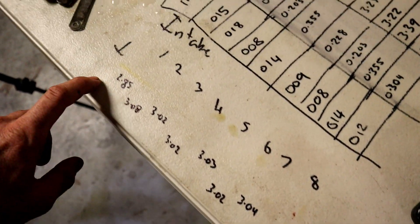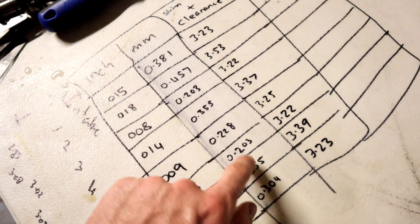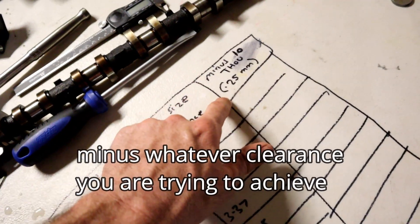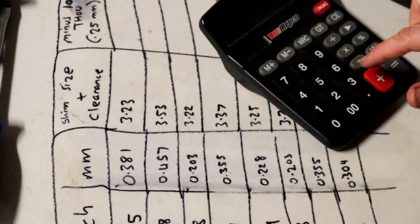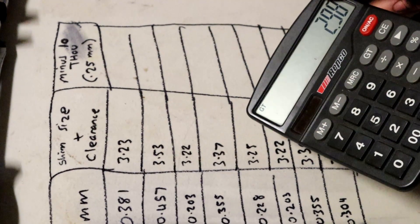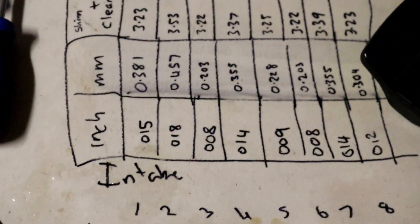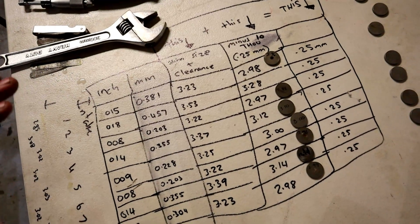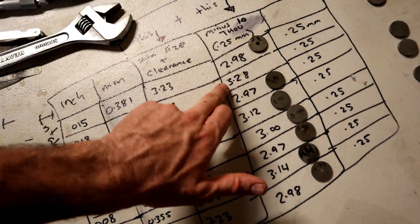So we've got our starting shim size, we've got the clearance between the cam lobe and the shim, we converted that to millimetres, and added the shim size plus the clearance. Now we need to minus 10 thousandths of an inch — or 0.25 millimetres — and this is going to be the shim size we need to put back in the car. So if we go 3.23 minus 0.25, the shim size we need for the first intake valve is 2.98. At the moment we have 2.85 in the car, so we need to pull that out and go through the stash. We've got our chart all worked out — if you're confused, just go back to the start of the video.